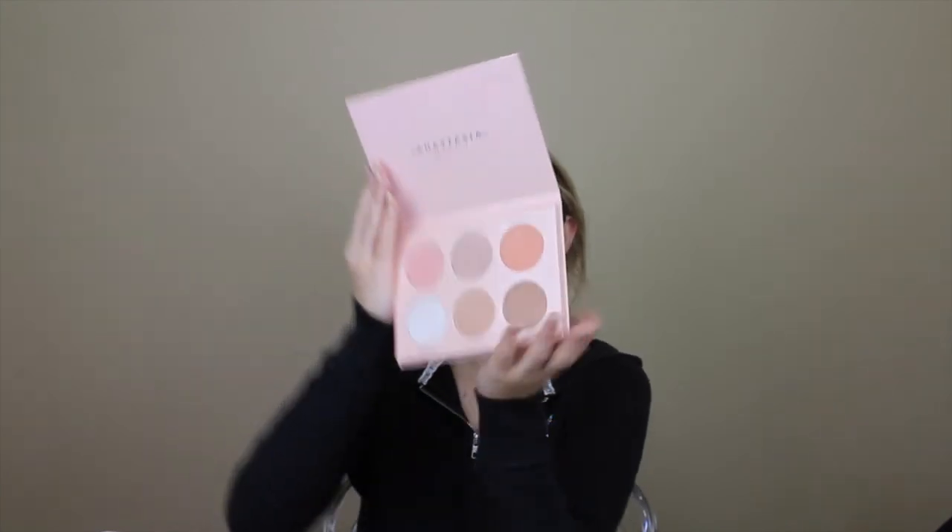I'll be taking Kitty Cat and Forever Lit from the Nicole Guerrero palette — this is my first time swatching it. I'll do a little bit on my nose and a little bit on my Cupid's bow. The Nicole Guerrero palette is a 10 out of 10 — all the colors in here are perfect, like everything about this palette is perfect. I will continue to use this palette.